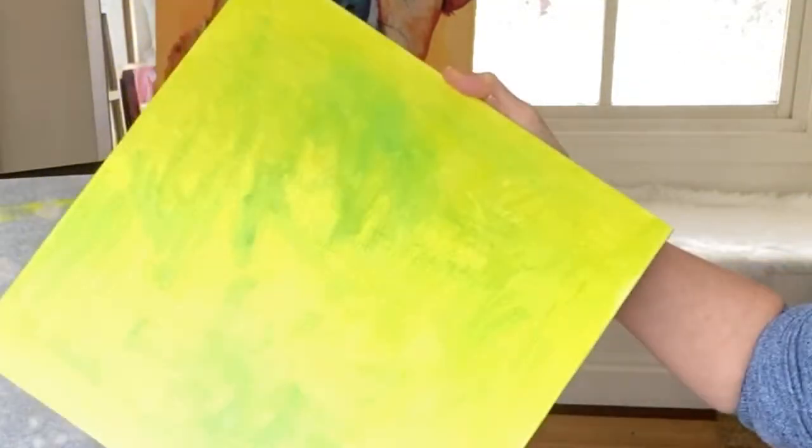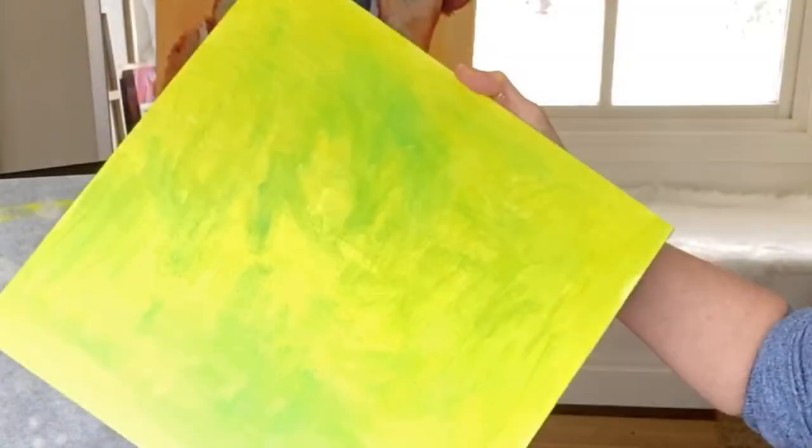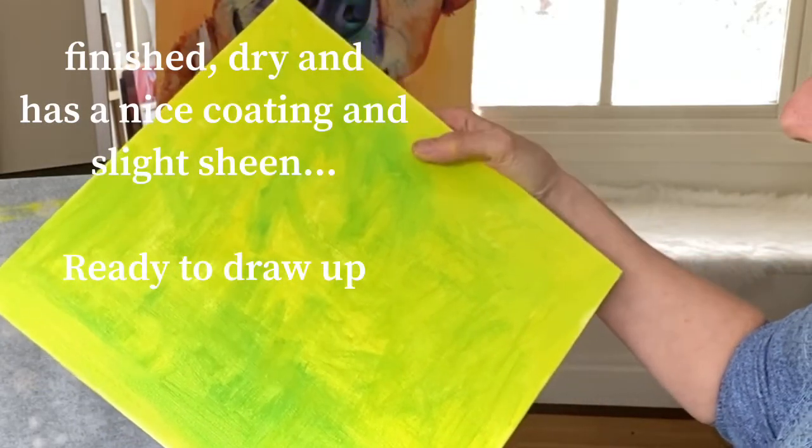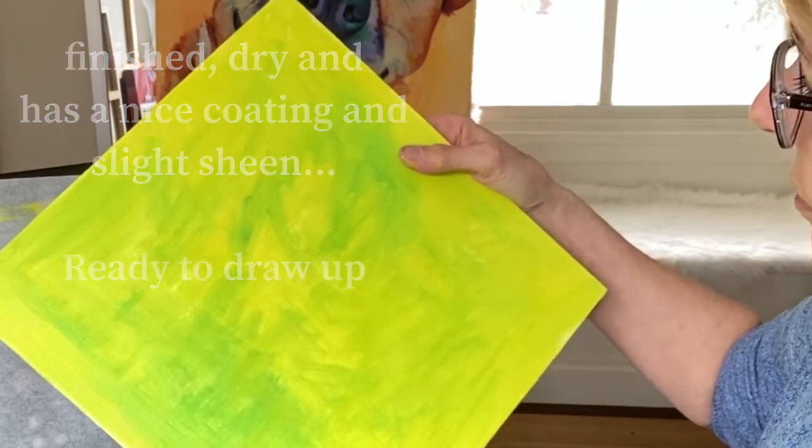It's very enjoyable doing underpaintings — it's very therapeutic. And there it is, all done and ready to draw up.